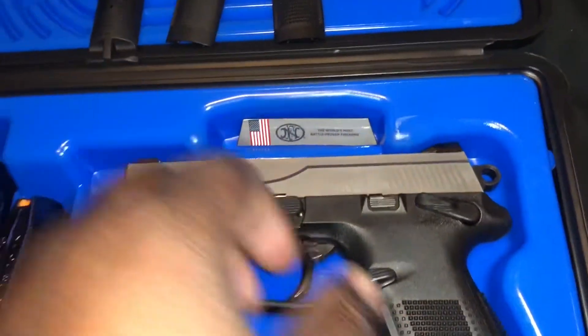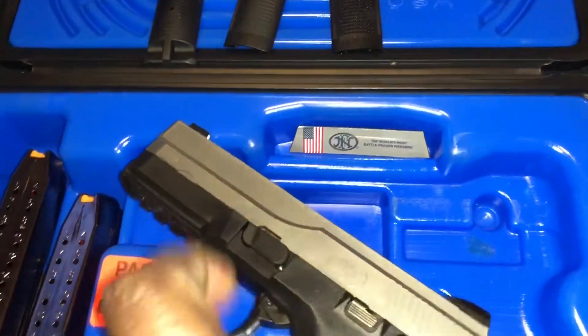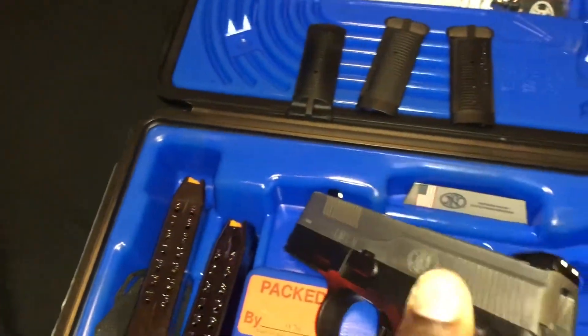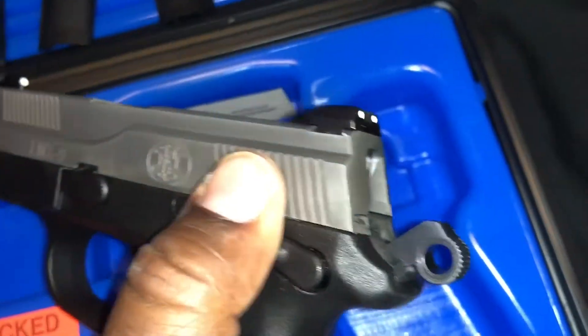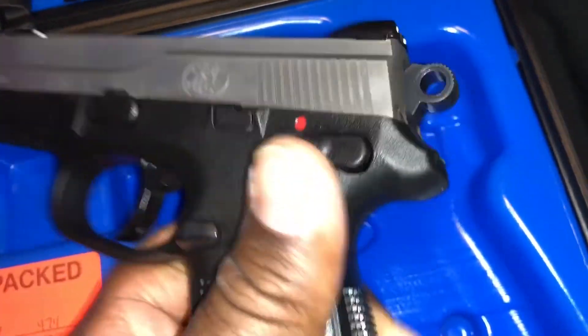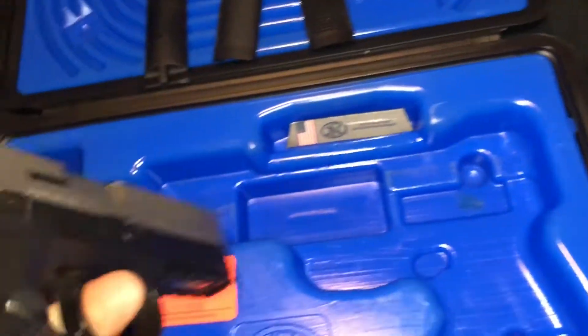Instead of having to be striker-fired, it actually has a hammer, and it even has a decocker too. So you can use the 17-round mags, have one in the chamber, decock it, and then you can carry it. And when you do carry it, it's double action.